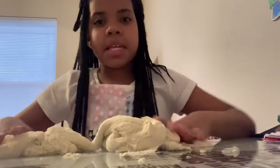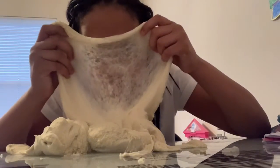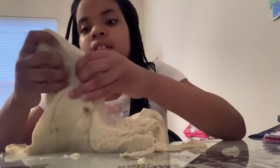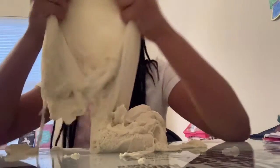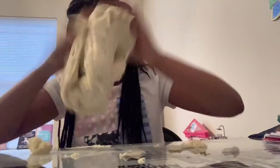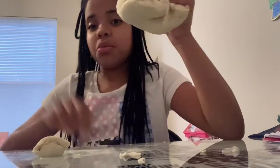It reminds me of mummies. It just reminds me of mummies. Why am I putting this on my face? Oh my god, it doesn't even stick to your face. Oh, it smells so bad though. This smells so bad. Oh, my table — I'm going to have to wipe it down. It's so sandy.